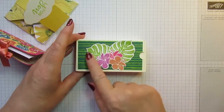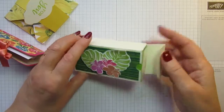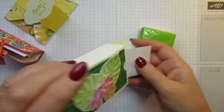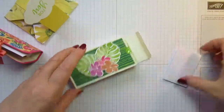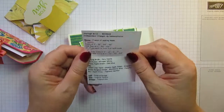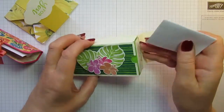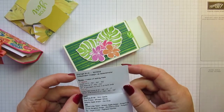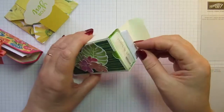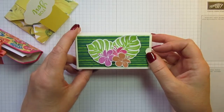I was just in the middle of showing the Tropical Chic suite — the stamps and matching dies were used to make this. It's a lovely box for a pack of tissues, and this was made by Sheila Birch. That's really pretty, Sheila — very, very clever. She's actually given instructions for how to make the box, including both sets of instructions for two different ways to make it. That's really kind — thank you very much, Sheila.